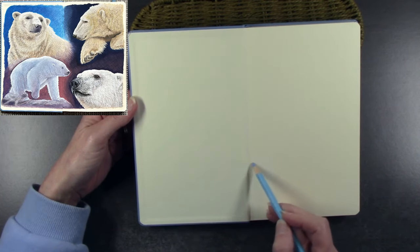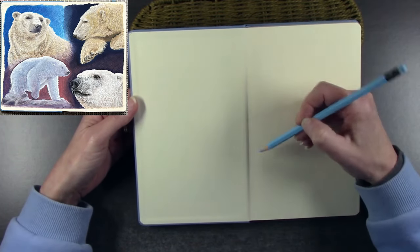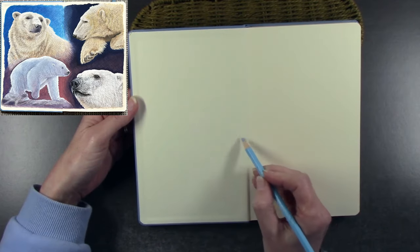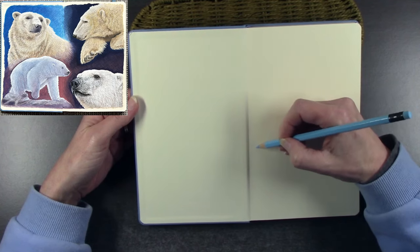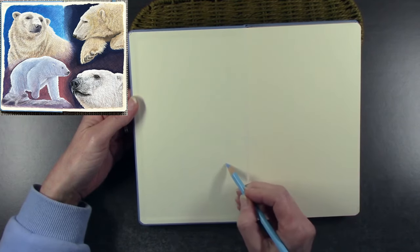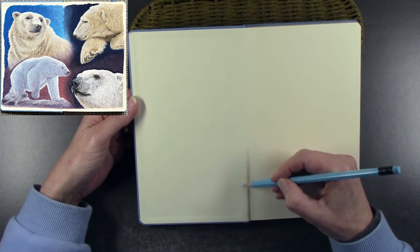I hope everyone's keeping well. I know it can be a frightening experience starting a new sketchbook, especially the first page or so, but I just like to jump in. If I make a mess, it's just what it is — it's just a sketchbook. It's for trying out new ideas, maybe new materials, and just having some relaxing time.